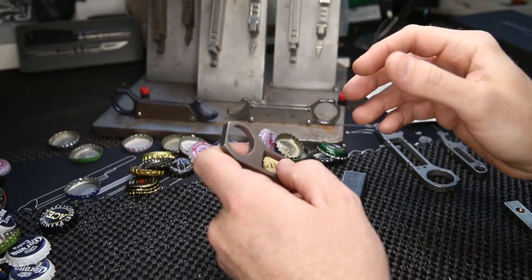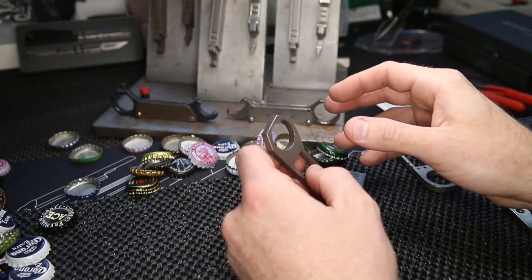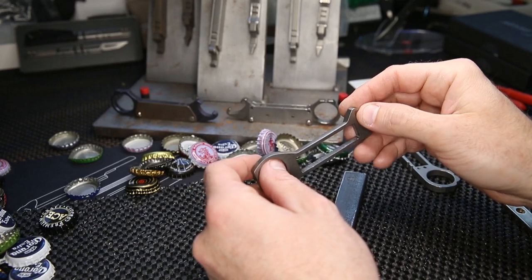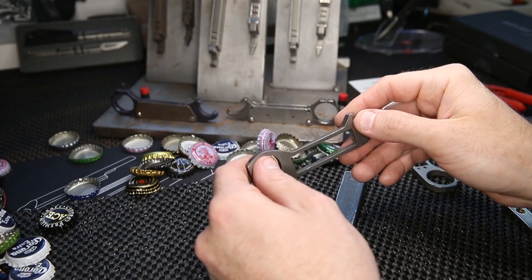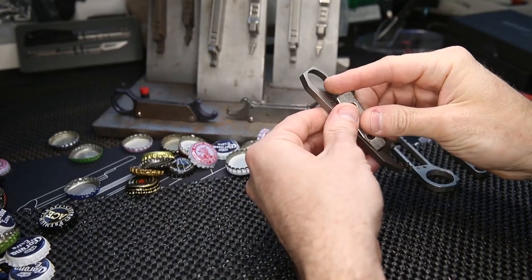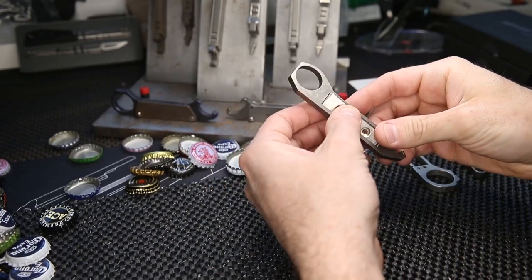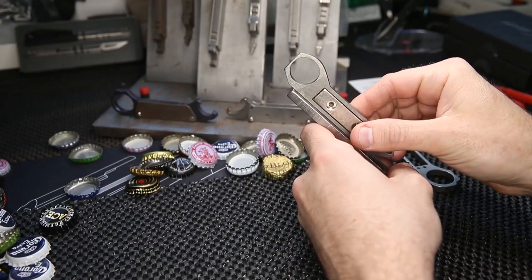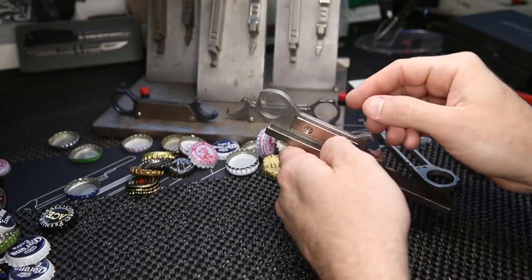I play around with Neodymium magnets all the time — I've been into magnets for a long time, specifically really strong ones called N52 Neodymium magnets. They're the strongest ones you can get. I put a magnet in the center and found out it doesn't hold properly because these magnets have their polarity on the sides.